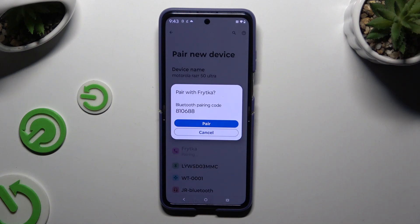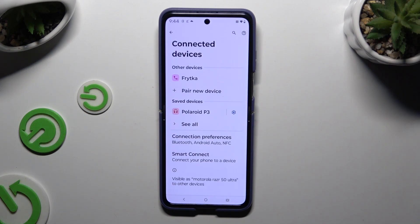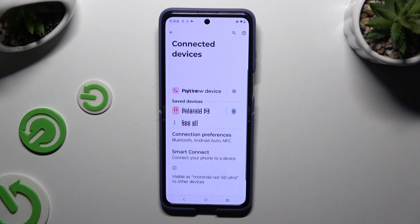Then select Pair in the popup and wait for the other device to do the same. As you can see, my devices were successfully connected.